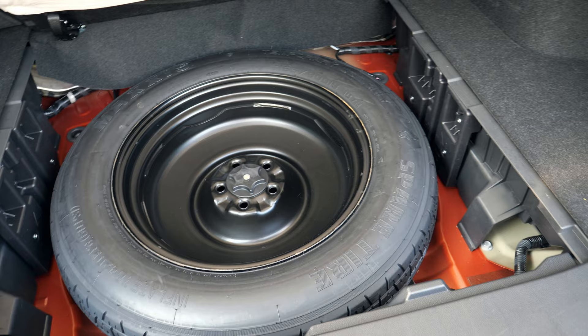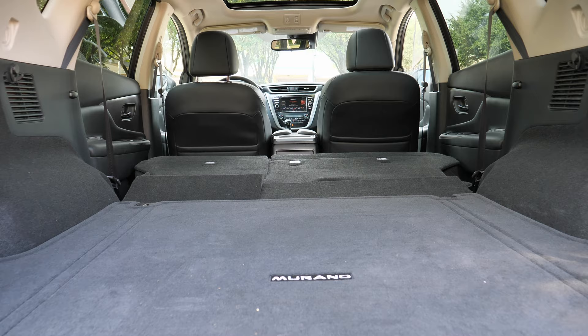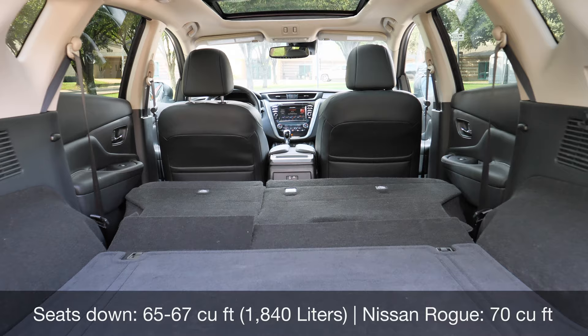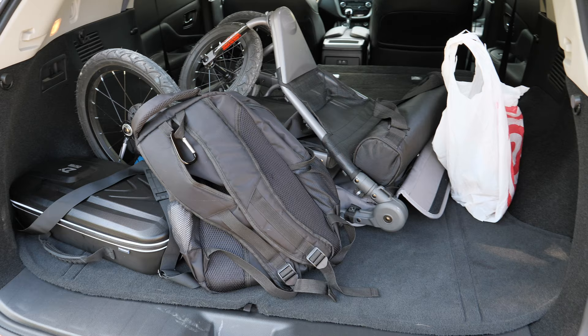Pulling up the side panel reveals a little storage bin — good for jumper cables. Underneath there's a spare tire, which does take up space and creates a fairly high load floor, reducing overall cargo capacity. Each side has a lever to fold the seats down, and they fold super flat. Even though the Murano is bigger than the Rogue, it doesn't have as much cargo space, but with seats folded you can fit a stroller and bags — usable for most people.